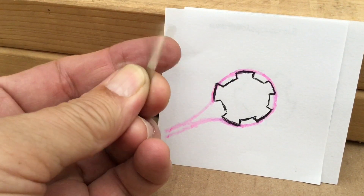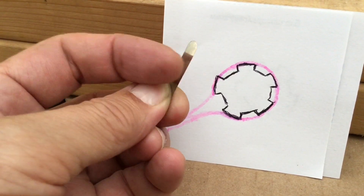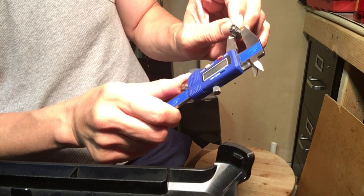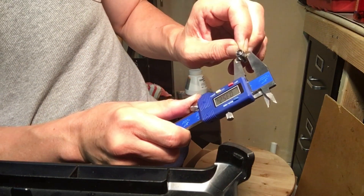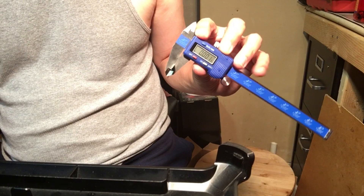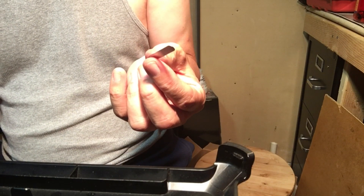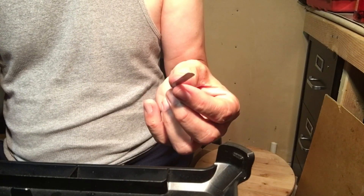Here's an example of the shim stock — it's just thin, flexible metal, one thousandth of an inch thick. We wrap the shim stock around the bullet nice and tight, take a reading, and get 0.352. That's with one-thousandth shim stock, so we take 0.352 and subtract two times the shim stock thickness.